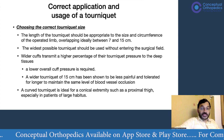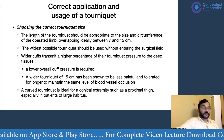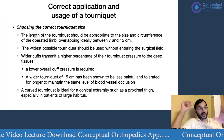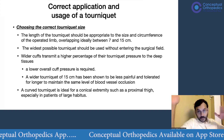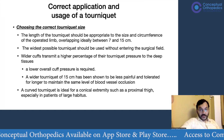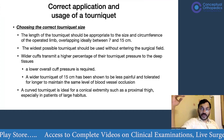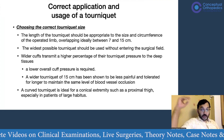Another key point is to use the widest possible tourniquet without entering the surgical field. For example, if operating on a distal femur fracture, it may seem logical to use a smaller tourniquet to preserve more surgical field, but that is incorrect thinking. You need to use as wide a tourniquet as possible, because a wider cuff reduces the pressure required to create a bloodless field. Using a 15 cm lower limb tourniquet requires only systolic BP plus about 50 to 100 mmHg to achieve a bloodless field.